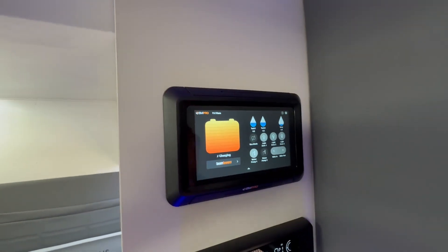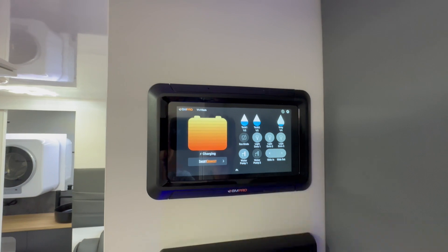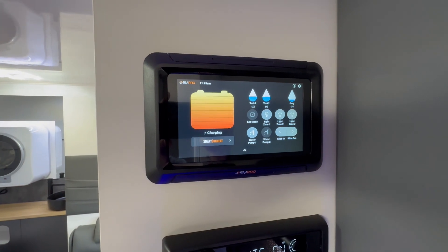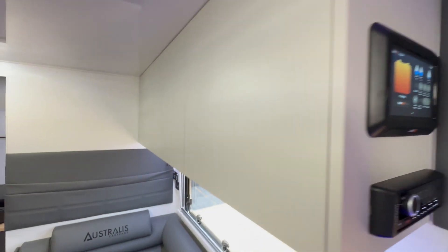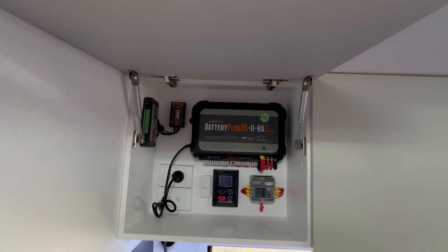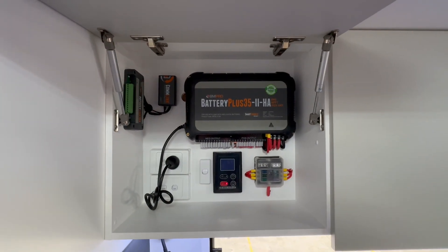You're probably used to seeing the Trek display — this is the Odyssey display, so it's a tablet-style control. That gives you all your water levels, power levels, and it even has a sensor for your inside temperature. Very impressive and a very good source of information.